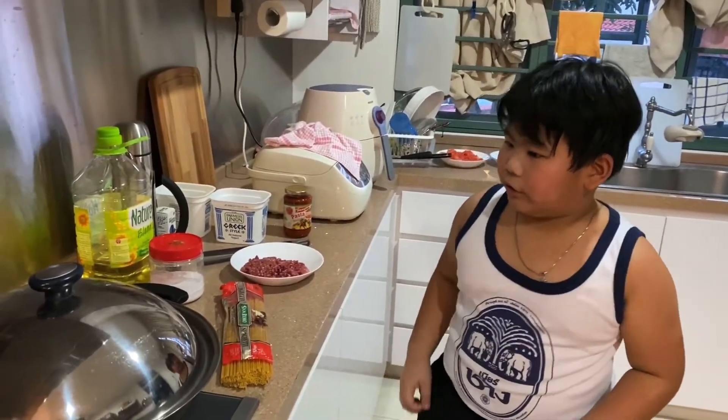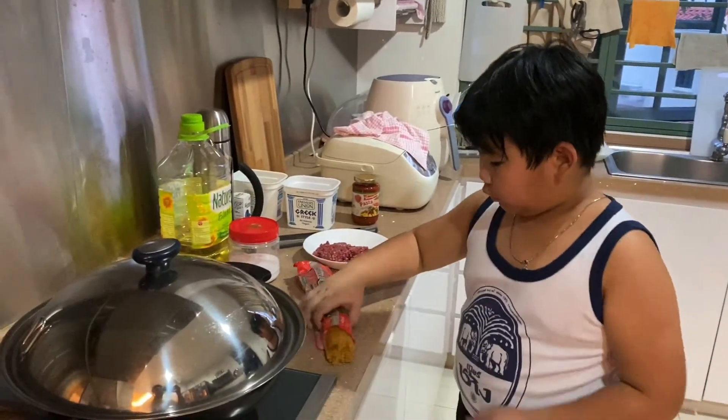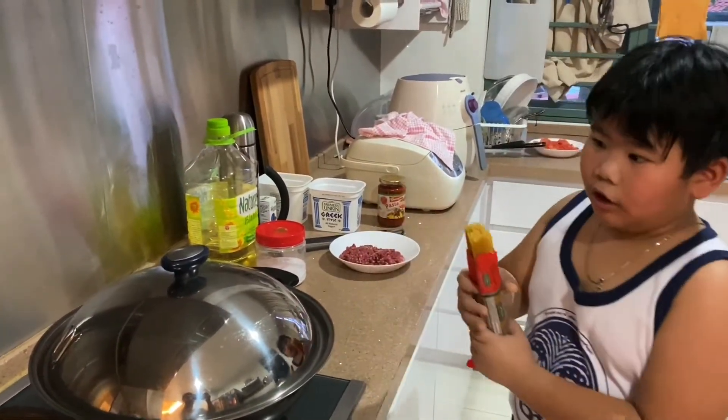Now add the cooking stick. I'll be cooking the spaghetti. So inside it will be boiling water, so be careful.